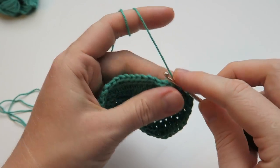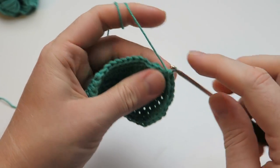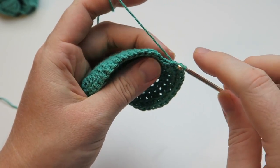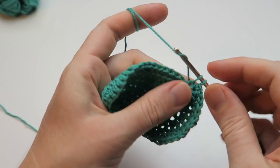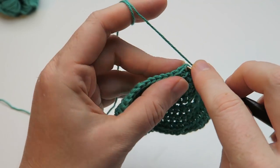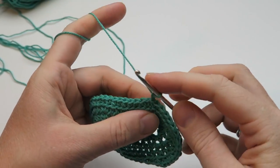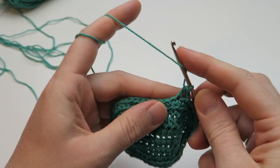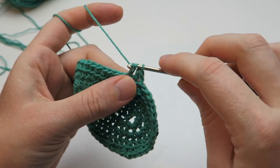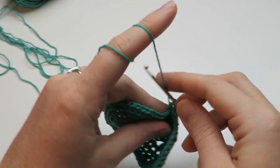Single crochets into the back loops only, going all the way around. And once we're done with that we can end the round with a slip stitch. And we're starting off the next round with a chain stitch again. In this round we are making half double crochets into every single stitch of the round all the way around. I like these rounds where you just have to do the same thing without having to think about the number of stitches too much. Very relaxing.